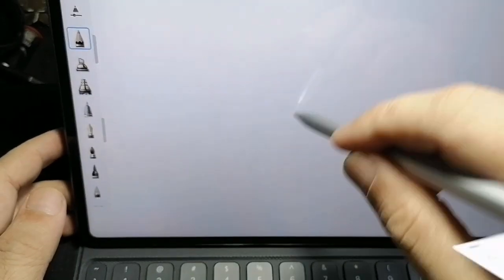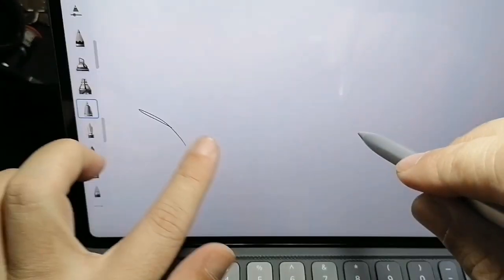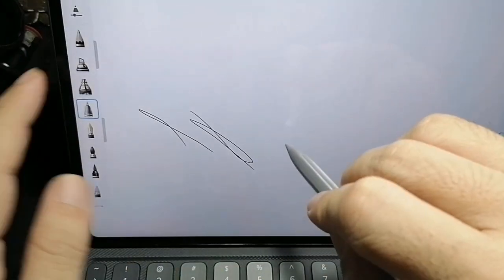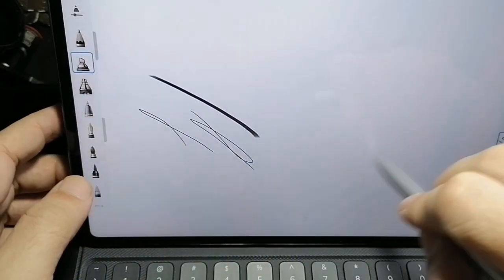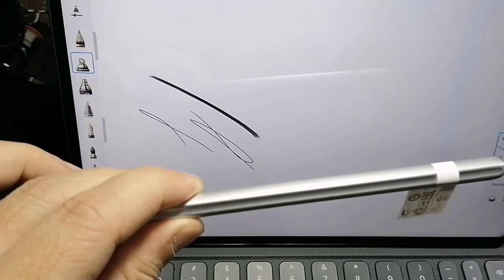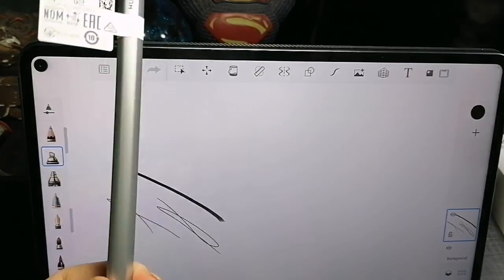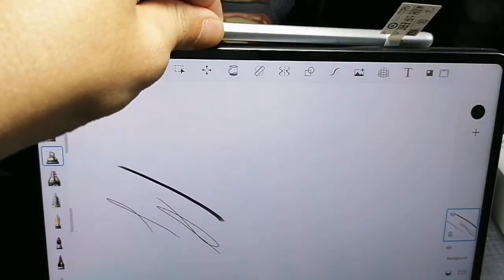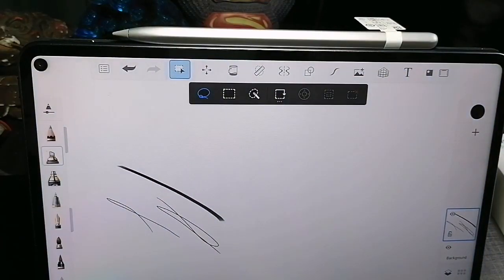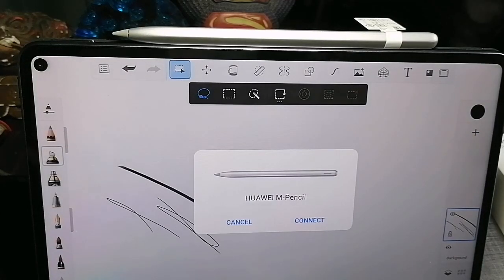It's not working — but my hand is working. Maybe it's off, or it's not charged. So we're gonna put it here — and it's falling. Okay, I didn't pair it, of course, that's why it wasn't working. Now it's connecting.